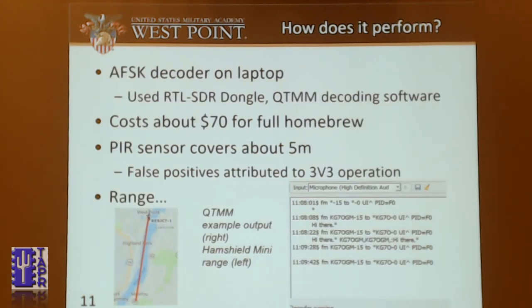How does it perform? I used a decoder on my laptop — a regular RTL-SDR dongle connected to my computer with freeware AFSK decoding software. It costs about $70 for a full homebrew build, including the HamShield Mini, the Arduino Pro Mini, and the PIR sensor. It covers about five meters as a range detector. Because the power output is slightly lower than 3.3 volts, sometimes there are false positives. The range is a big question with only 300 milliwatts. With my APRS transmitter and the HamShield, I got about six miles across the Hudson River, but sometimes I've struggled to get it 100 meters — so range is very much up to debate depending on the atmosphere.